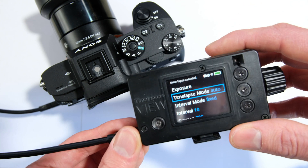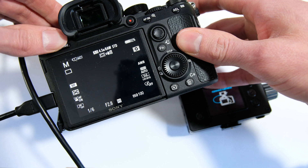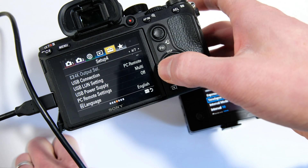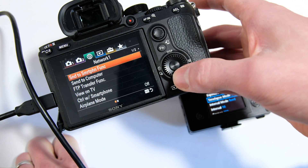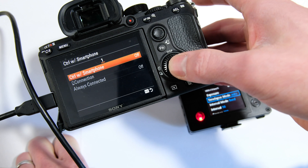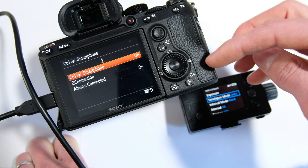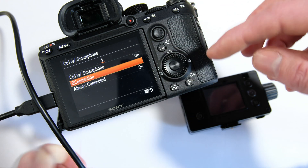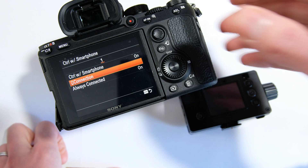One more thing to demo is the Wi-Fi connection. That's different now with the A7R3 or A9 because they don't have the App Store. We're going to use control with smartphone in the network menu and turn this on. When control with smartphone is on, it doesn't allow connection via USB, so you'll have to turn this off again if you want to use USB later.